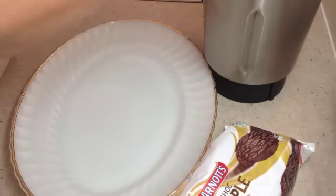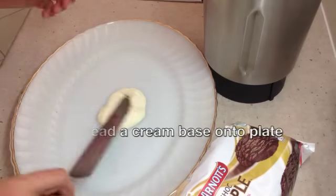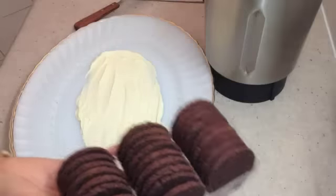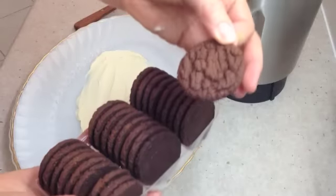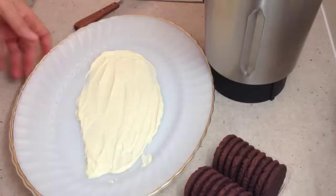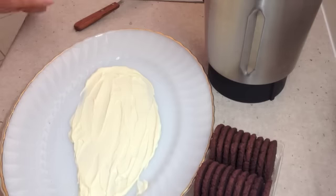We've got a platter here. We're just going to spread a little cream onto that platter and that's going to be what we stand our biscuits in. Now we have some Arnott's chocolate ripple biscuits here. They're not actually chocolate coated, they're just chocolate flavoured. They're marketed in different ways around the world. If you can't get Arnott's where you live you might try the Nabisco chocolate wafer biscuits.